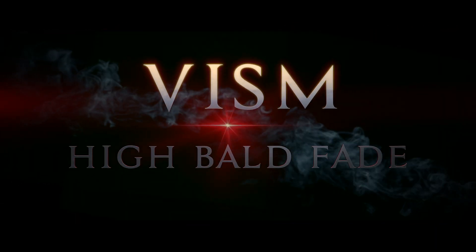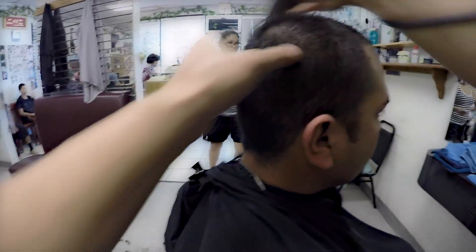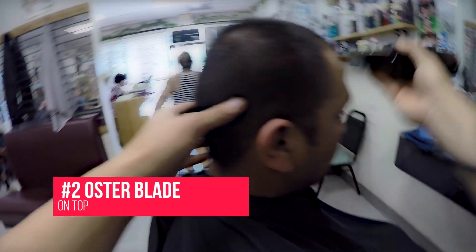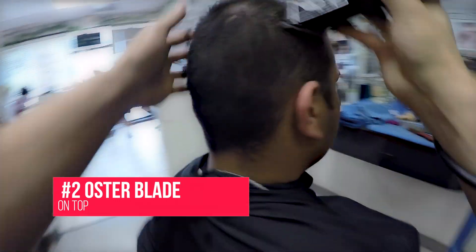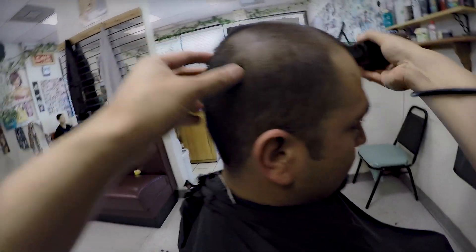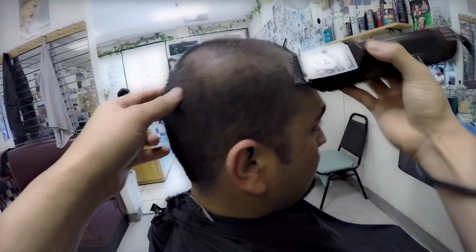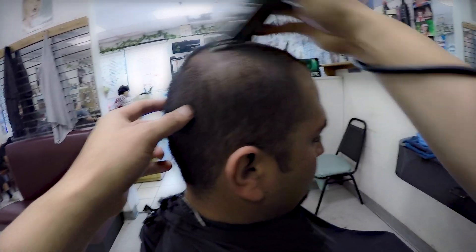I begin cutting with a number two guard. Make sure the haircut is even — go over several times if you have to, because you don't want them to go home, look in the mirror, and see a couple of hairs sticking up. That's really going to mess up their day.